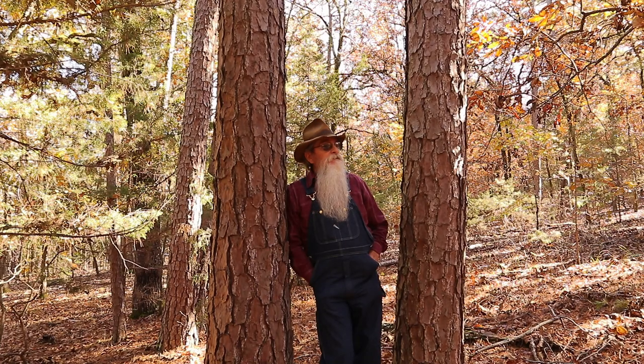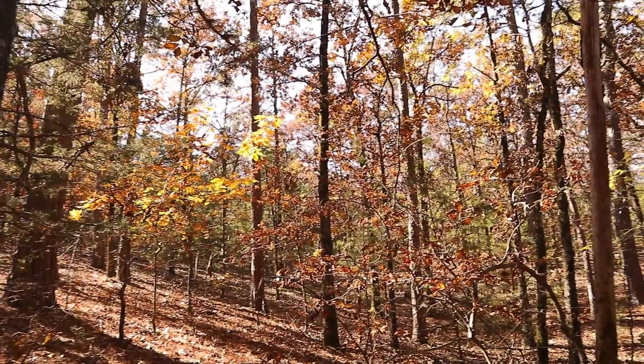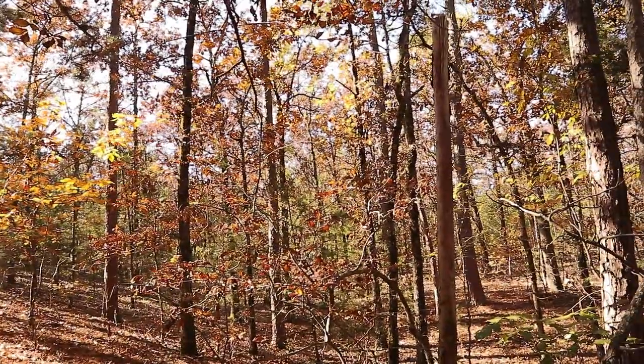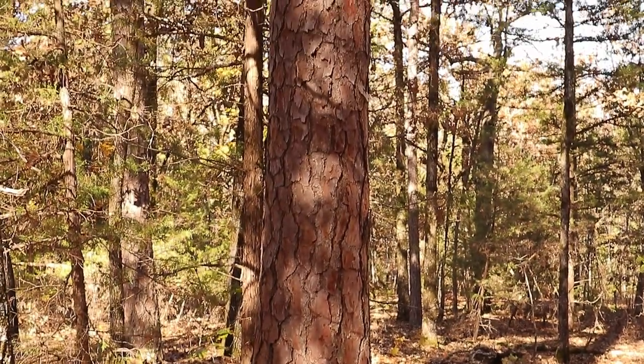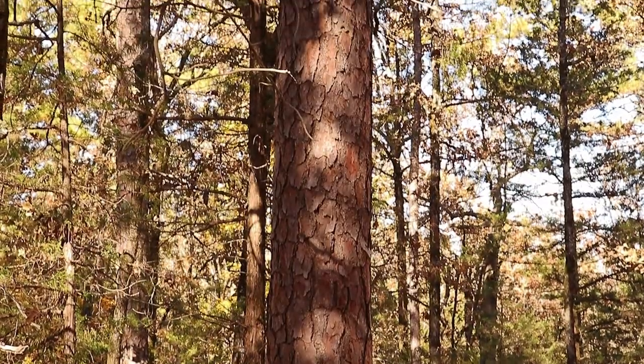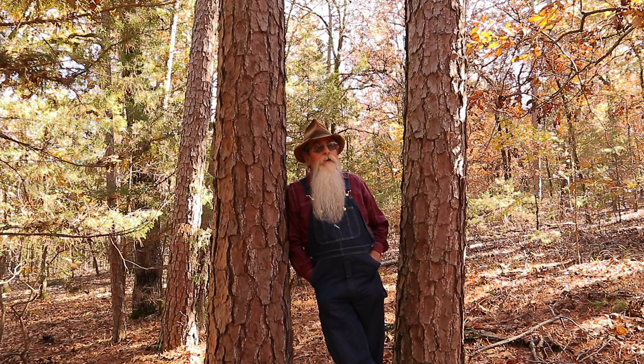This stand of timber was cut all off this place in 1937 when my daddy was a little bitty boy. There are a few scattered trees that date back prior to 1937, so this is probably second or third growth pine timber. It's a slow growth pine — doesn't grow real quick — and it's a good log to work with.